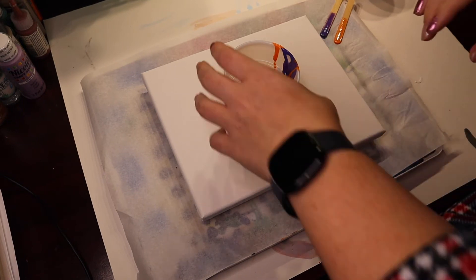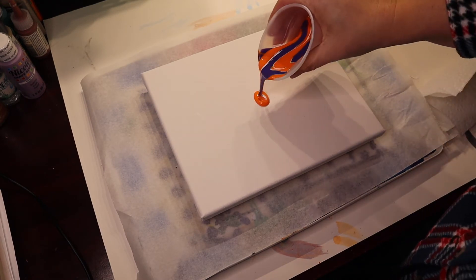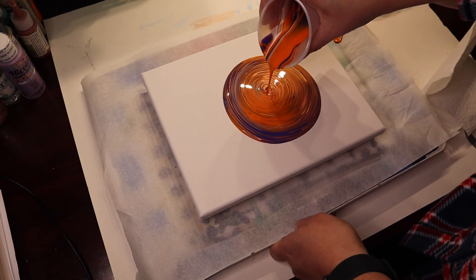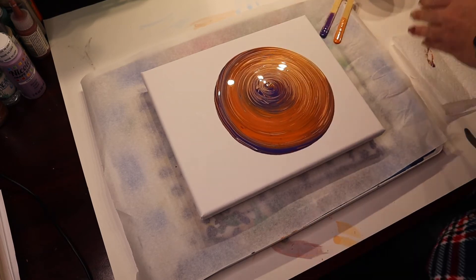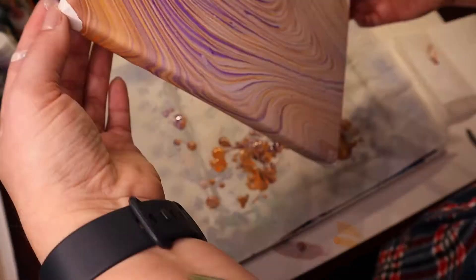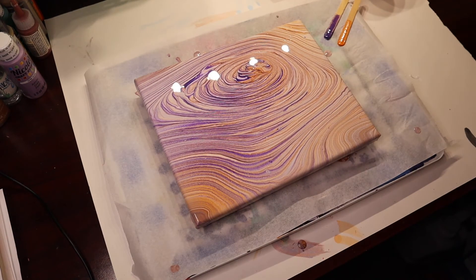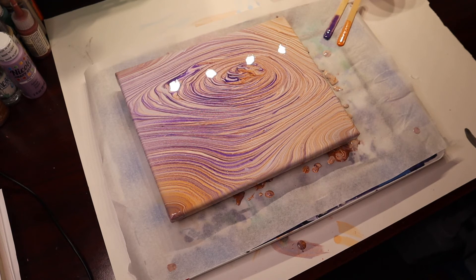Alright, let's get to pouring. I'm just gonna go with a tree ring on this one. Alright, there it is — gonna let it dry and then we'll be back to see the finished piece.